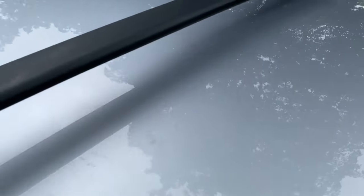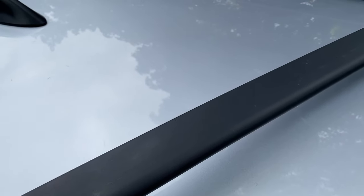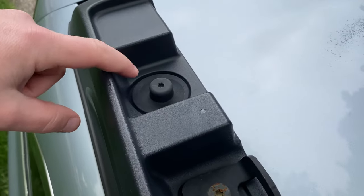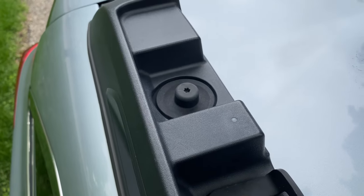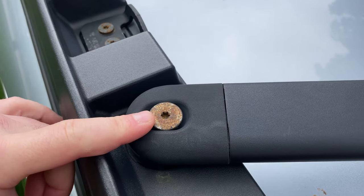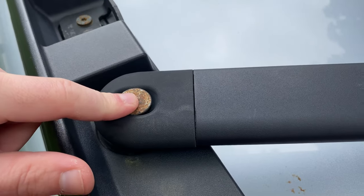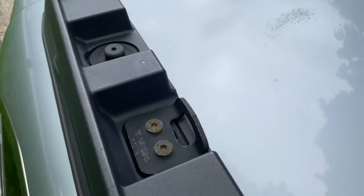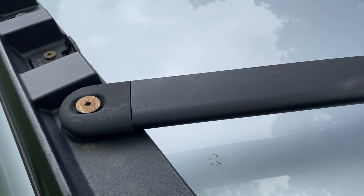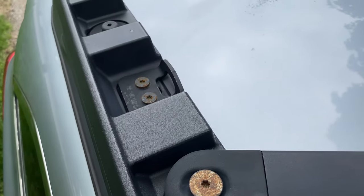One other thing I recently found out is on these Outbacks you have the stock crossbar, but if you want to widen these crossbars you can actually mount them in this other hole, which makes total sense — I had no idea that was a thing. Apparently there is a special S or star-shaped wrench near the spare tire and tool kit. You grab that and unbolt the crossbar and mount it in that location if you wanted a wider crossbar width to carry larger items. Anyways, let's get to unbolting these and mounting the new S brackets so we can get the install finished.